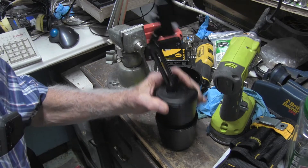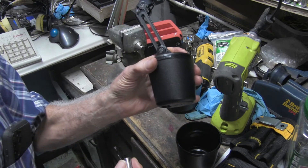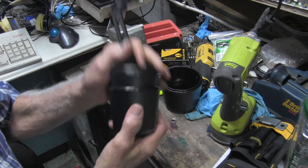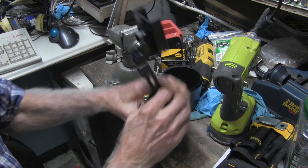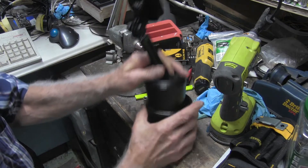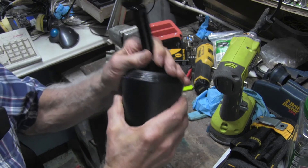There we go, got it down. Now, let's say you took off one too many — ain't no problem. The nice thing about it, it's easier to go back on than it is to come off. It's on. Take the other one, hold it on there — it's on there.